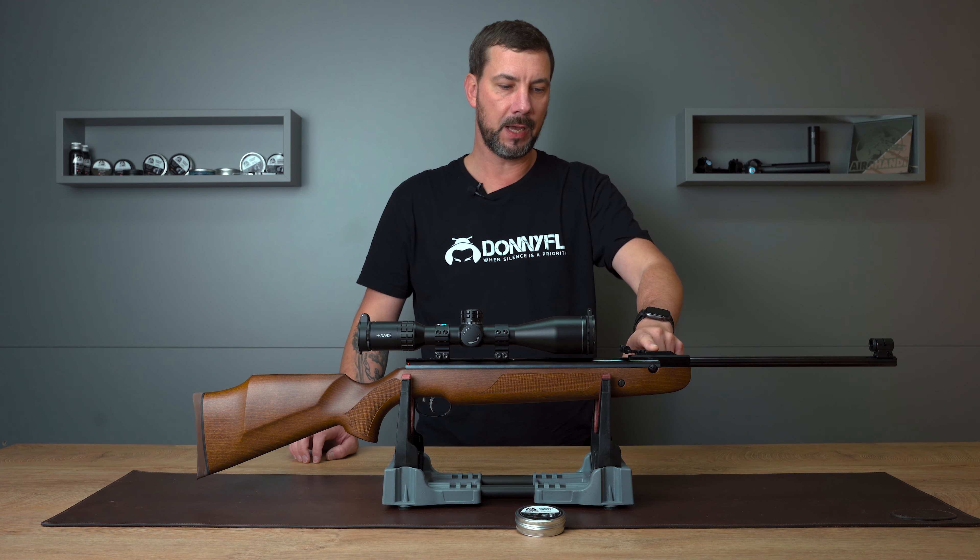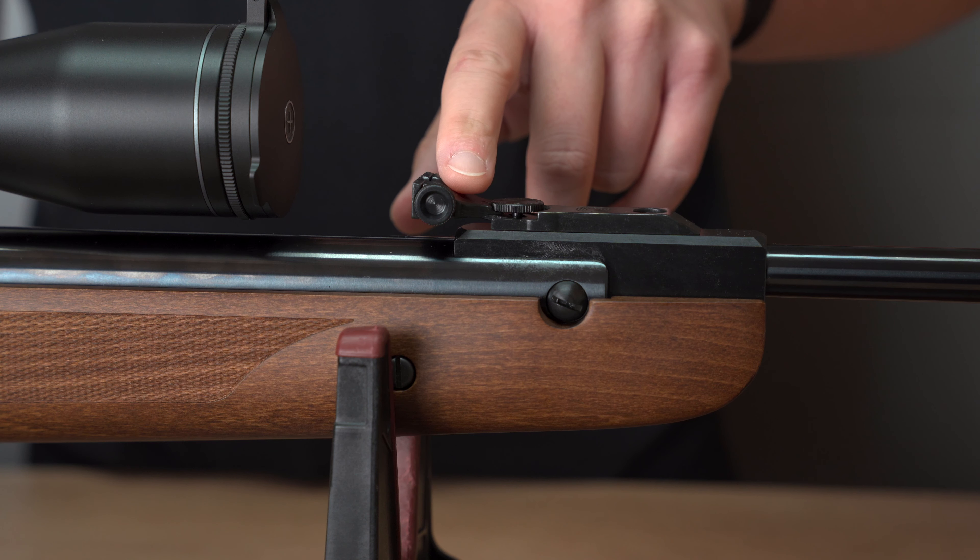Then we have the 41 centimeter long rifled barrel. Here we've got the rear sight, adjustable in height and sideways. The special thing about the rear sight is that it can be rotated, and then you also have the option of choosing from four different rear sight cutouts.